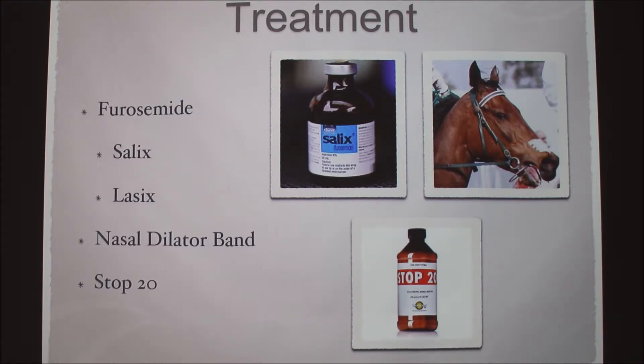Before we turn to medications, we would try using a nasal dilator band — you can see it on this horse, it's this white band. It just opens up their nose to make it easier to breathe, so we try to help their muscles relax. Kind of as a last resort, we use Stop 20, because we try to stay away from drugs and medications. It's supposed to strengthen the capillaries.